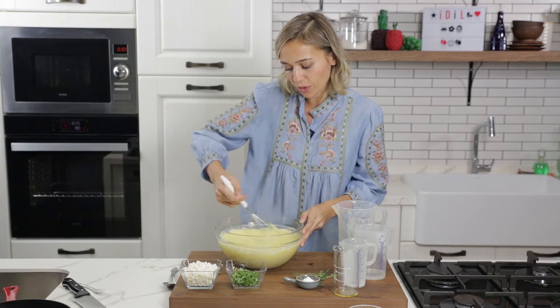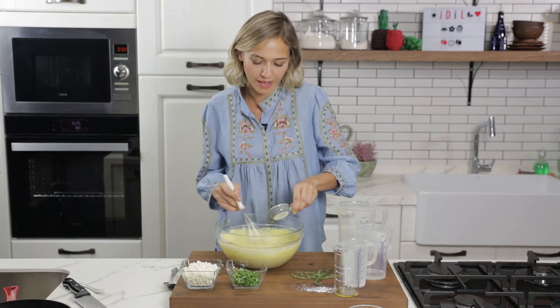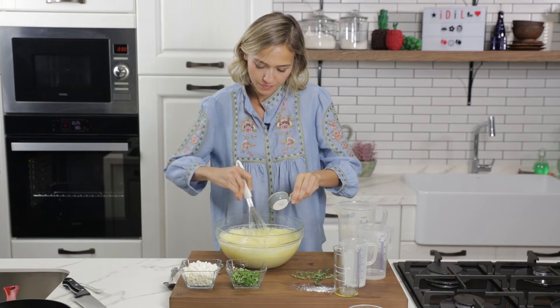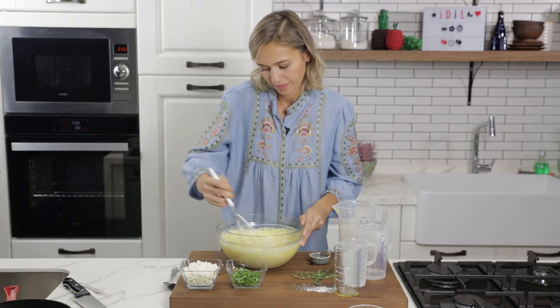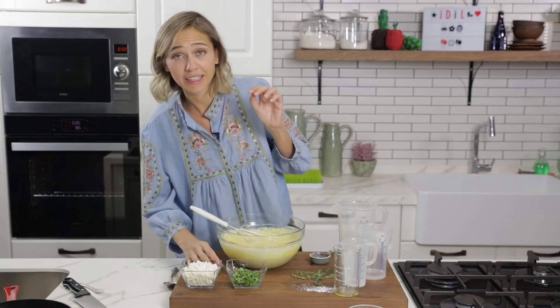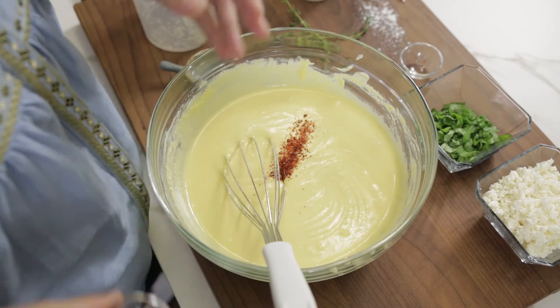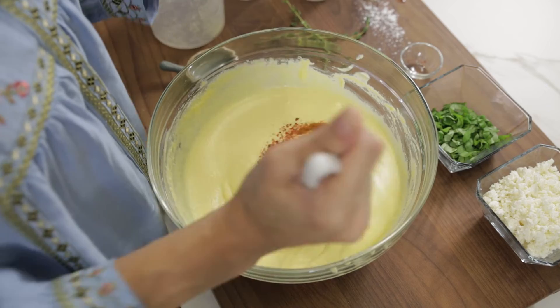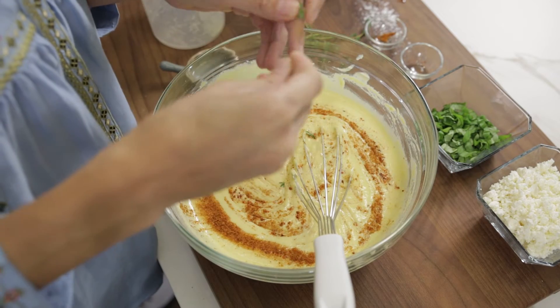After I get the corn flour in, I add about a teaspoon of baking powder. Then I'm gonna add some spices — a little bit of red pepper flakes, some paprika, and some fresh thyme leaves, just to include that Mediterranean deliciousness.